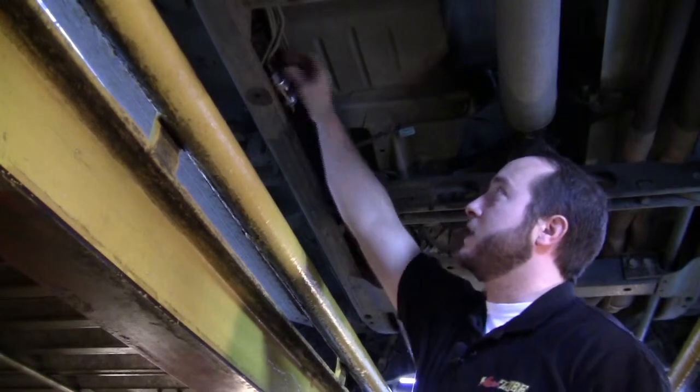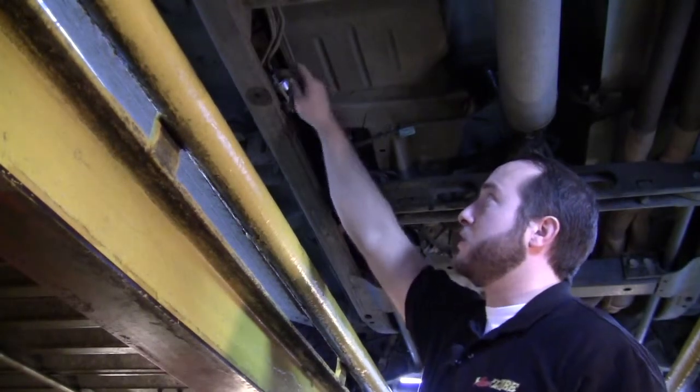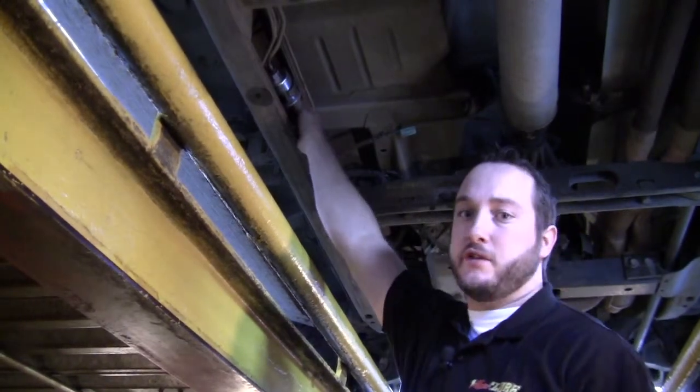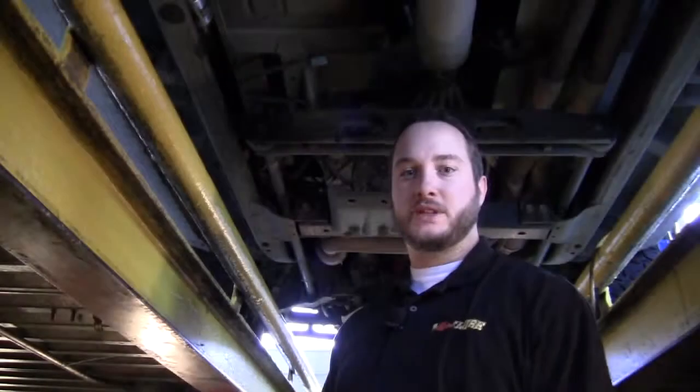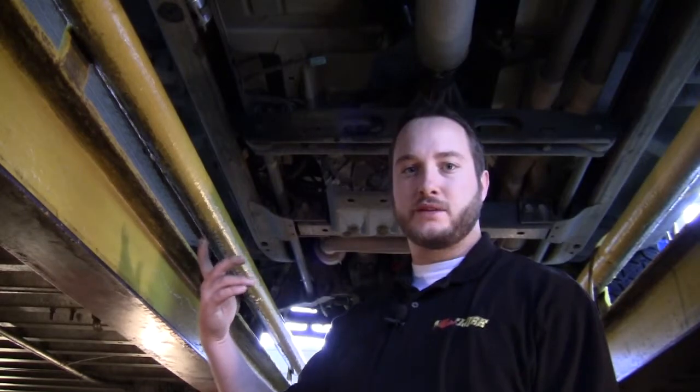You would look here and here for any leaks — those would be coming from at your end fittings. Other than that, if there are no leaks, you are good to go. My name is Dane, I work up in the Heights, and that's how you do your basic inline fuel filter.